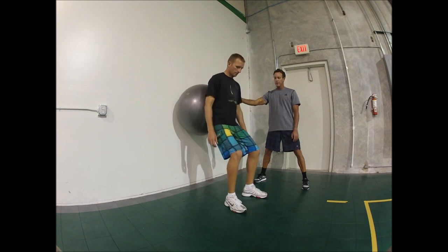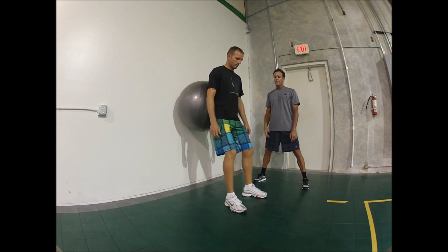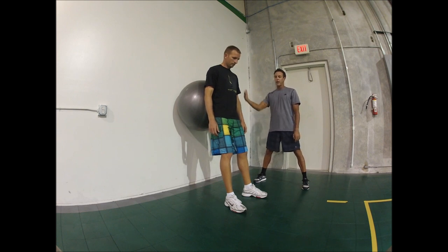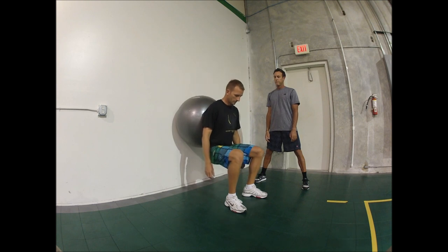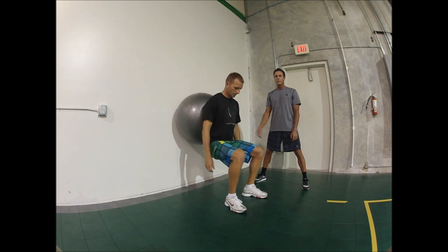Drop down low again. Basically what this is doing is it's warming up the knees, putting some blood in the muscles, getting us ready to stretch and for our exercises. We're going to do 15, Donnie. While he's doing that, I'll talk to you a little bit about exercises for beach volleyball.